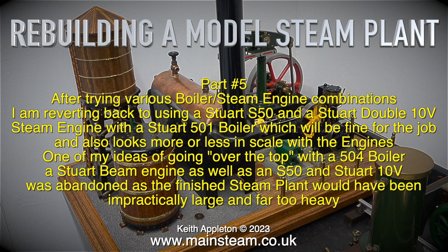The Stuart 501 boiler will be fine for the job and also looks more or less in scale with the engines. One of my ideas of going over the top with a 504 boiler, a Stuart beam engine, as well as an S50 and a Stuart 10V, was abandoned as the finished steam plant would have been impractically large and far too heavy.